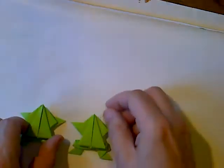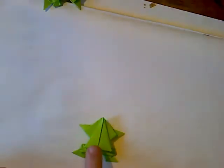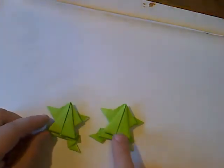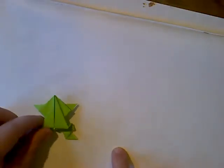Now flip it upside down and you should have a frog that looks like this. Put your finger right on top of its back, pull it back a little bit, and let it go — and it hops! These will get better hoppers once the fold stiffens up. The one I did earlier — the fold's already stiffer — look at it go! It's going way off the paper. You can have frog races and see whose jumps the farthest.